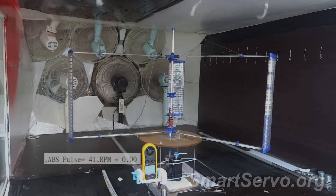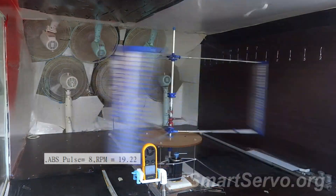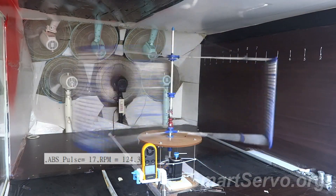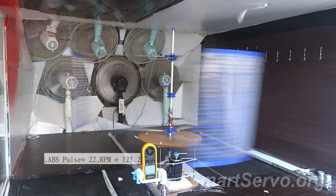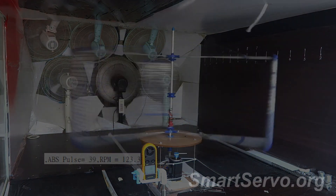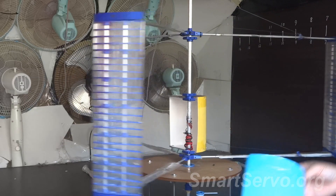First, an experiment with only lift blades was performed as a control group. After hand-assisted start, the maximum speed reaches 125 revolutions per minute, which is faster than before. Next, install the drag blade — first install only one layer.